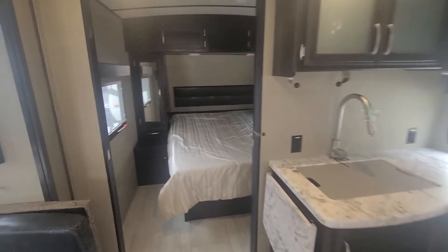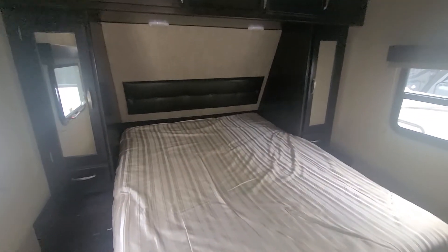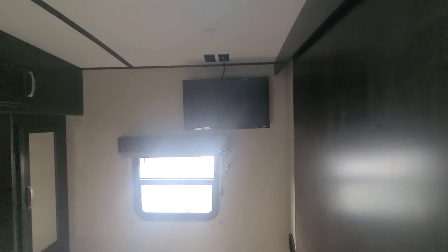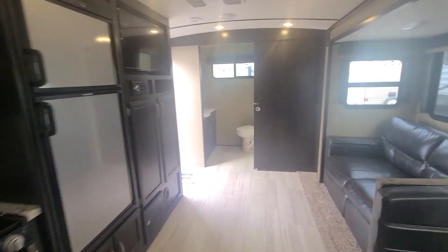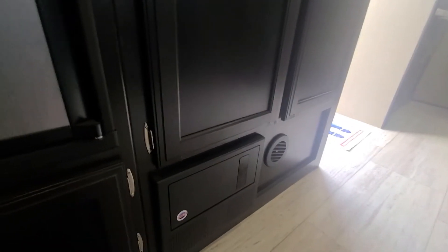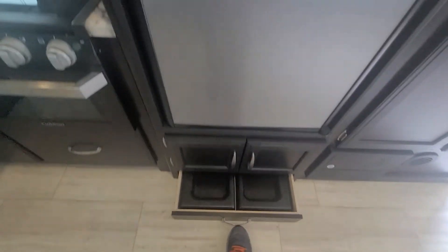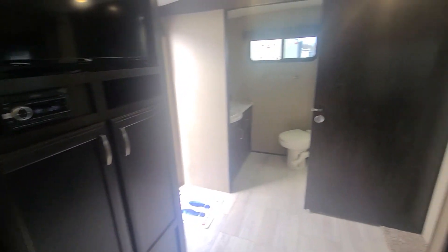Going back to the bedroom, you've got the his-and-hers closet, a full-length queen-size bed, and a TV already mounted in the bedroom. There's another vent in here too. Pretty simple, pretty nice camper — and this one has the neat little Grand Design dog dish. Great unit, well taken care of, hope you like it!